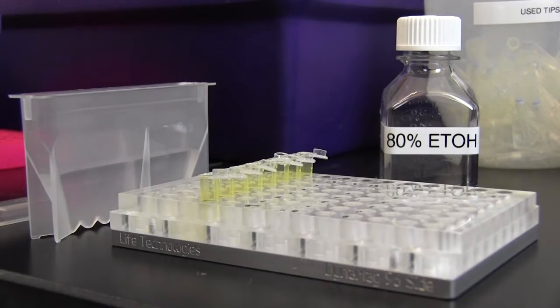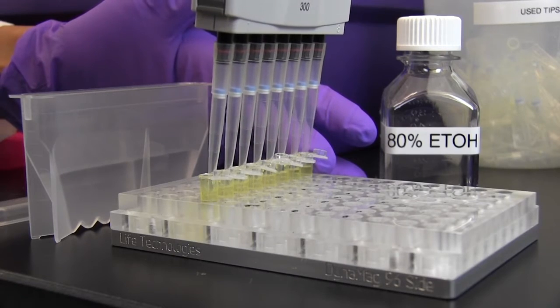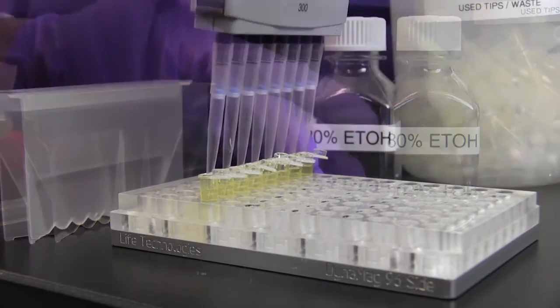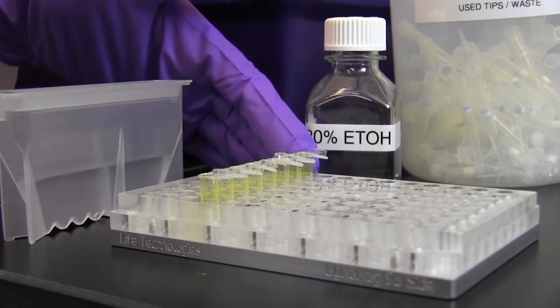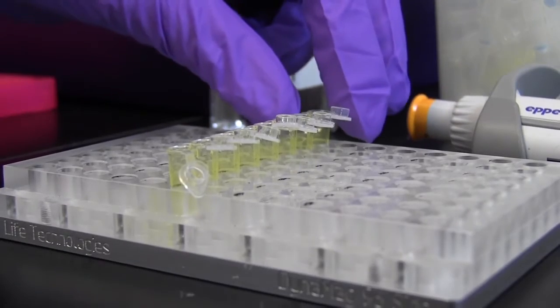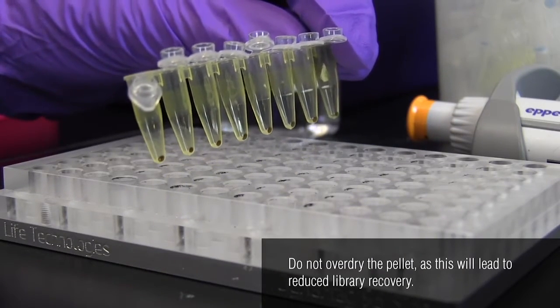Wash the beads with 200 microliters of 80% ethanol while they are in the magnetic field. Incubate for 30 seconds at room temperature and then remove the ethanol. Repeat this wash step once. Allow the beads to air dry while in the magnetic field, but avoid over-drying the pellet.